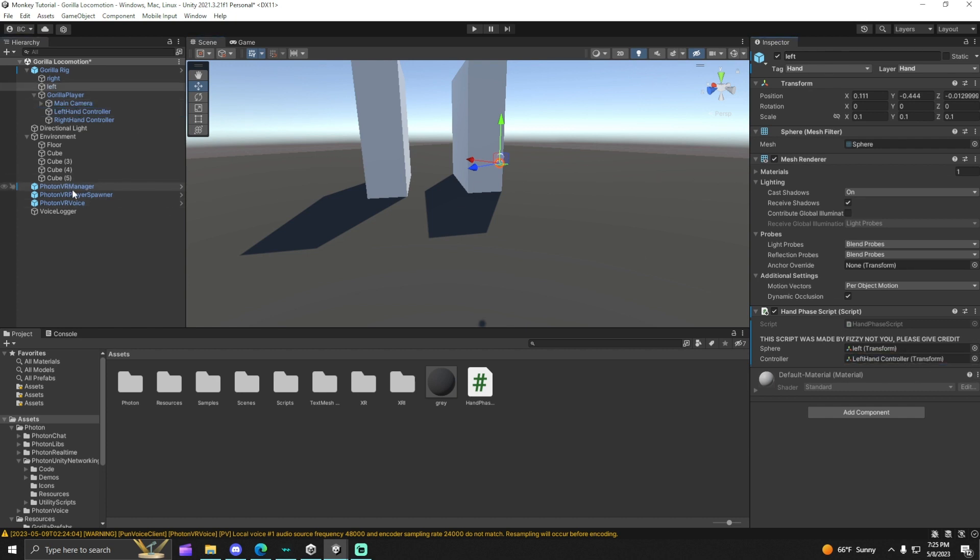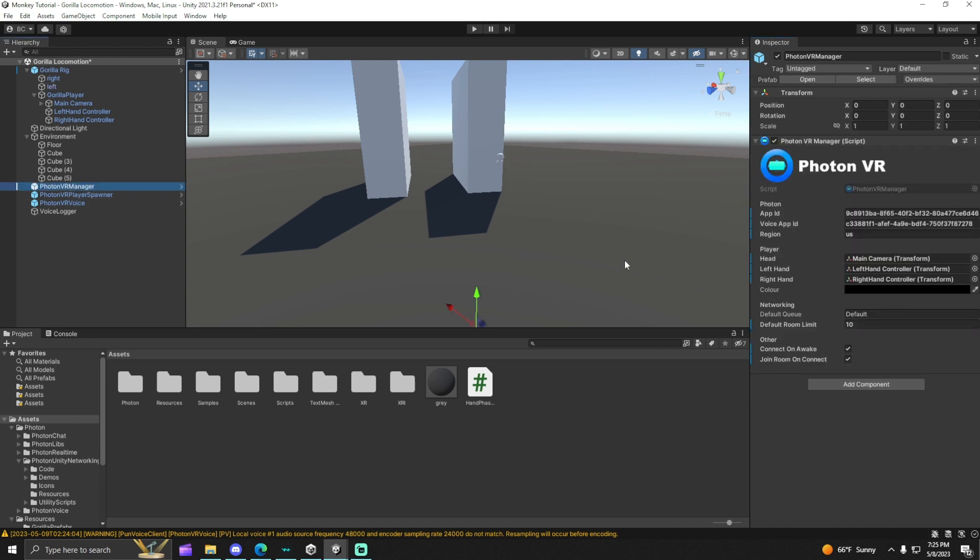This will only work with PhotonVR Manager, so go to your PhotonVR Manager. You're going to see that you usually have left-hand controller — make sure that's going to be the left sphere, and then the sphere is going to be right.